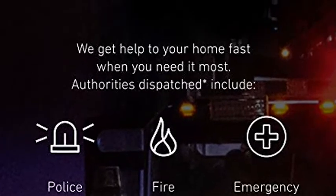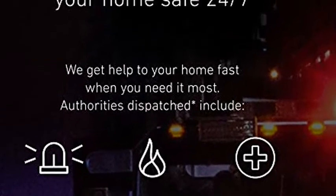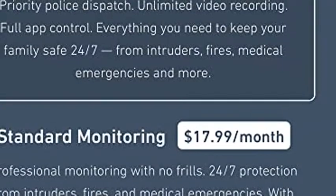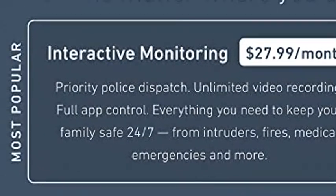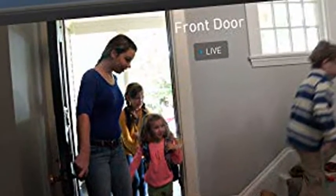Optional 24/7 professional monitoring and cloud recording with police, fire, and medical dispatch starting at 60 cents per day, no contracts. SimpliSafe products and professional monitoring services are only offered for sale and supported in the U.S.